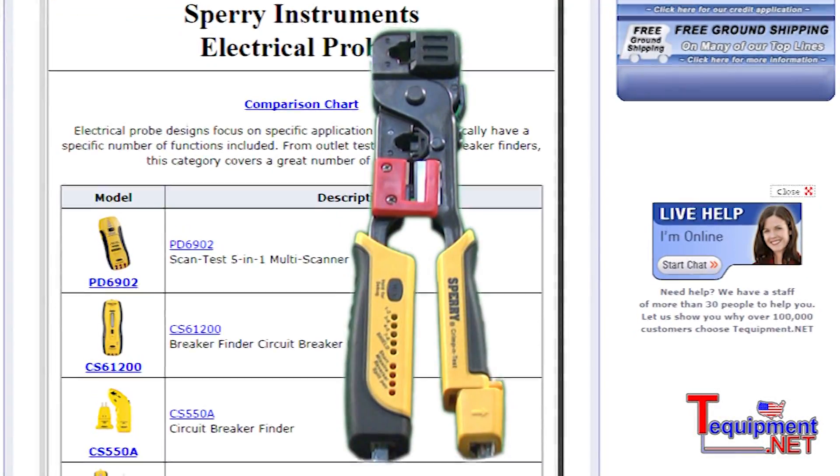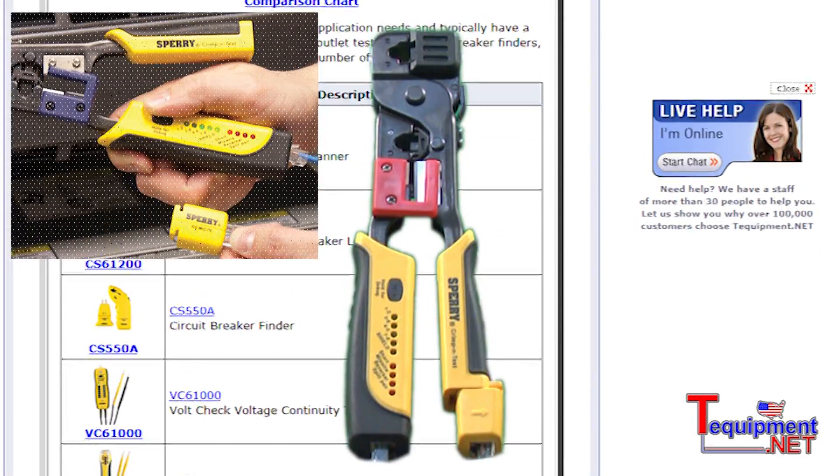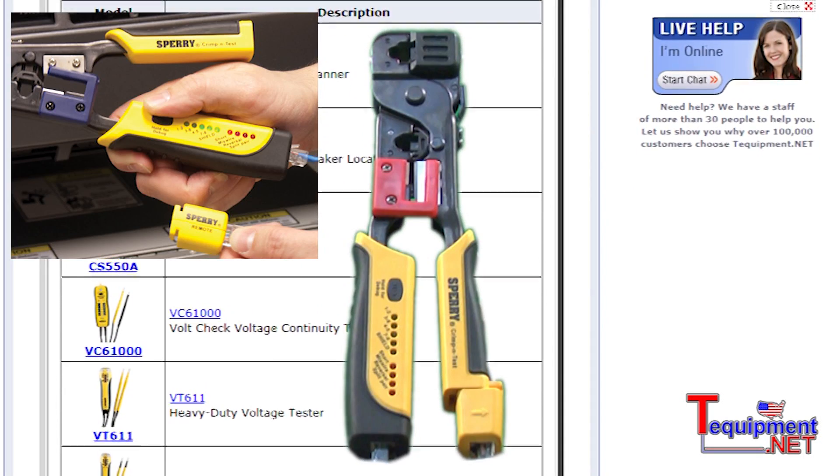I'd like to talk about one of our most unique products, the GMC3000 Modular Crimper and Cable Tester. This unit has the ability to cut, strip, terminate and test your patch cords.